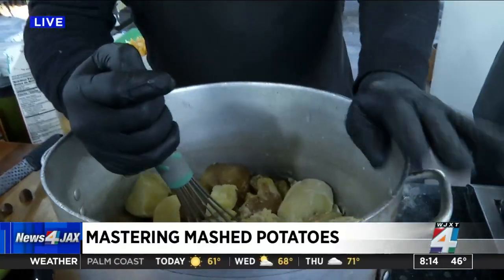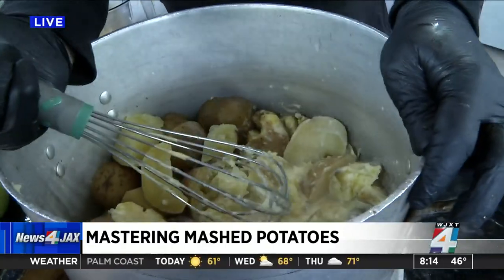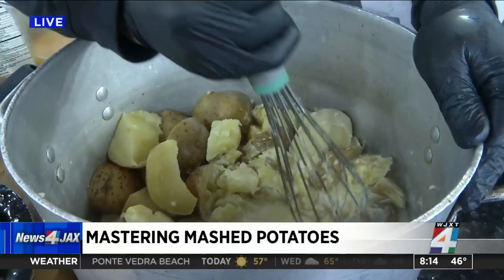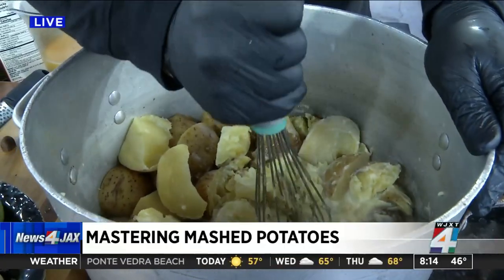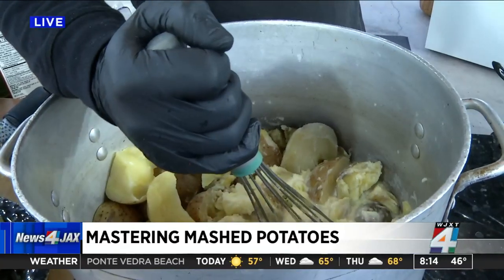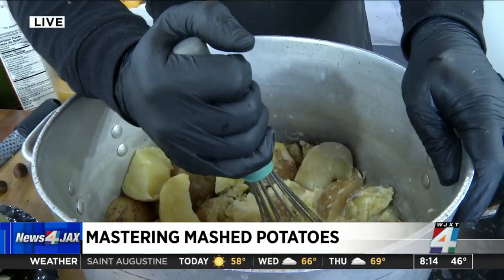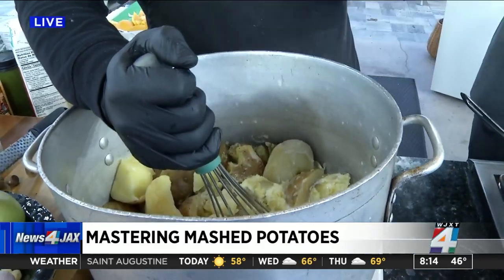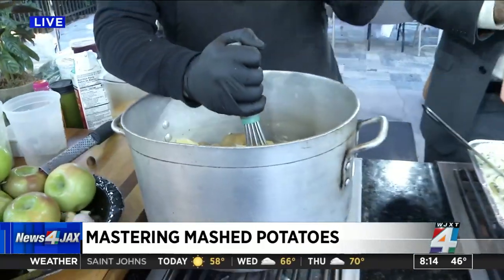Now you're using that hand mixer. The number one thing with a good mashed potato is you want to make sure that you're mashing by hand — either with a potato masher, or we use whisks — and get your cream and your butter and gently go in there. You don't want to overwork it. Never use a stand mixer or food processor because you're going to overwhip it, release that starch, and it's going to be super gummy, and nobody likes that.